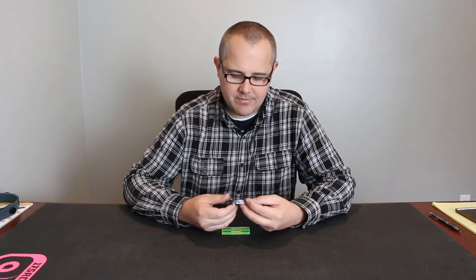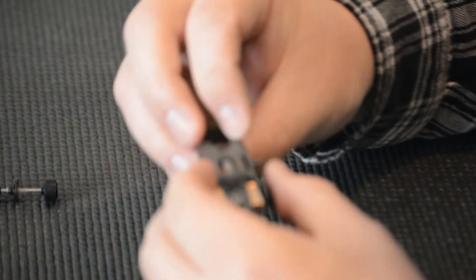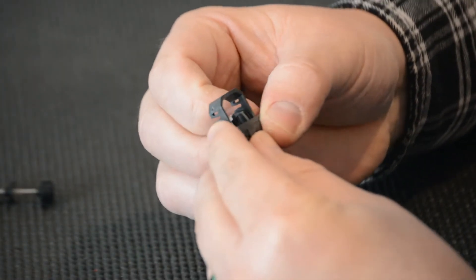First thing we're going to do is remove the rear axle and set that aside. Then we're going to remove the magnet clip — I pull one side free and then go ahead and pop the other side off.